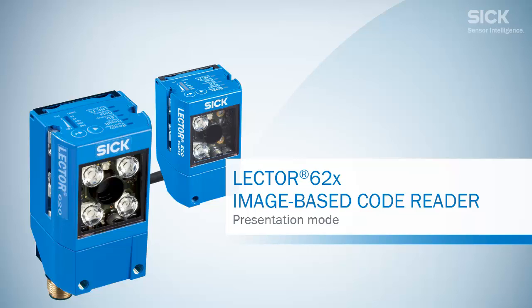SICK Presence. The LECTOR 620 in use — presentation mode.